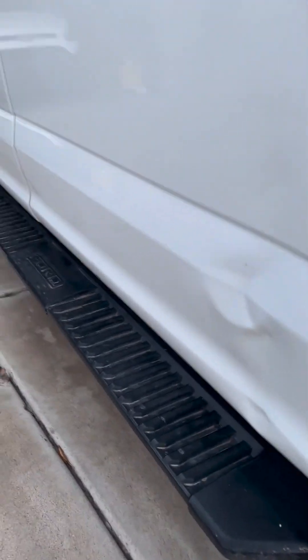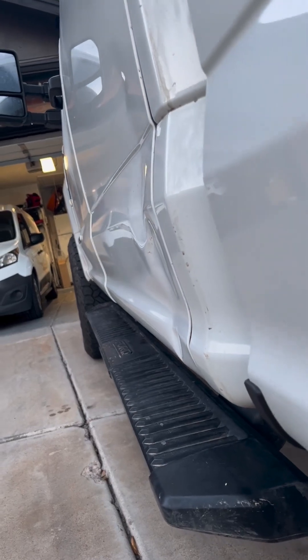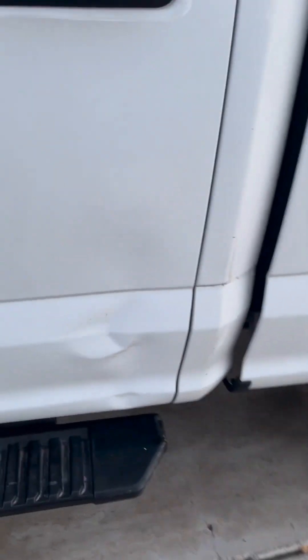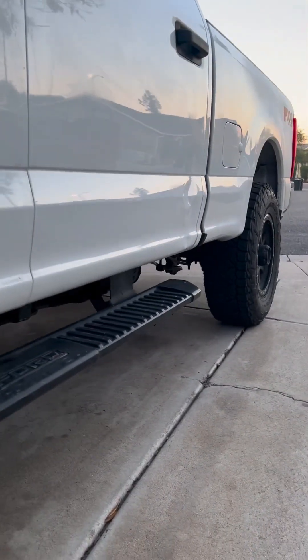Today we've got an aluminum Ford F-250, and let me tell you, this one's a doozy. I'm not sure how this damage happened, but whatever hit it hit it very, very hard. These F-250s are no joke. Surprisingly enough, the paint was not damaged, minus a small fracture at the bottom of the door.